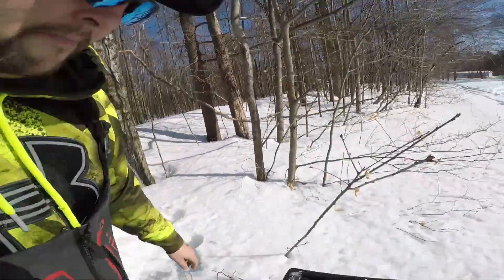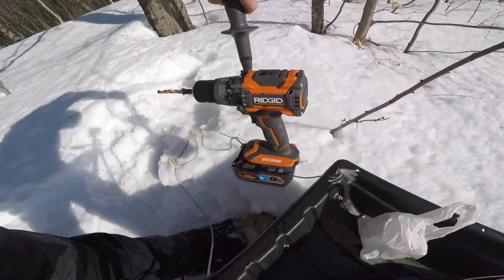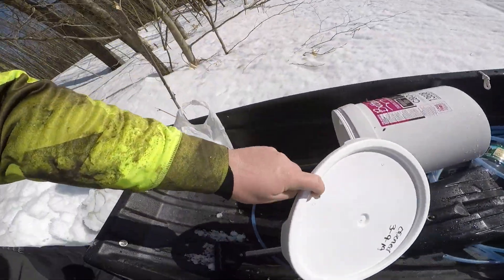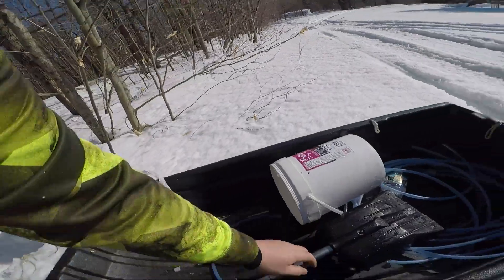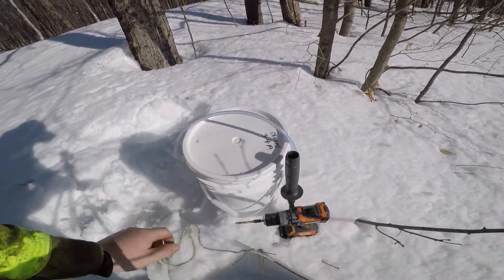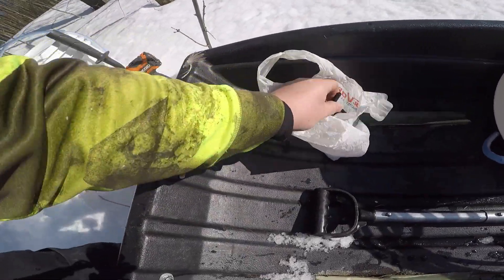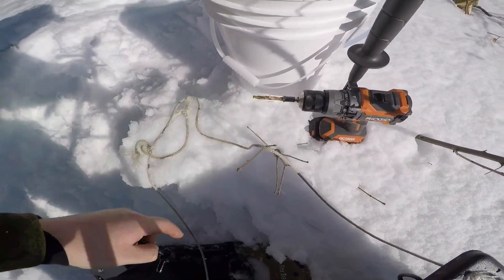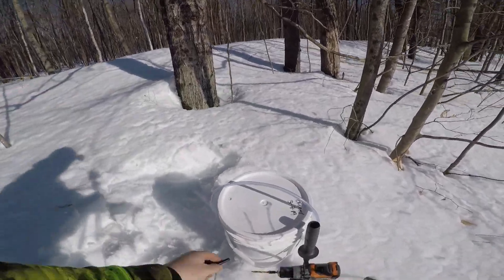What we use is pretty simple: a drill, a bucket, a lid with a hole in it, a short piece of tubing, and a tree tap which goes into a hole drilled in the tree. These are pre-boiled to protect the tree. You just tap the tree, set the line into the bucket, wait for it to fill up, and boil it.